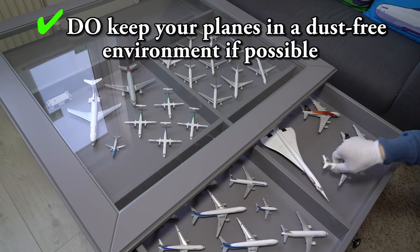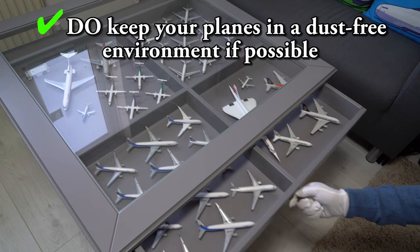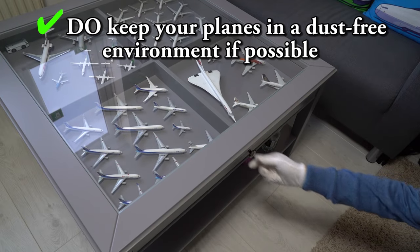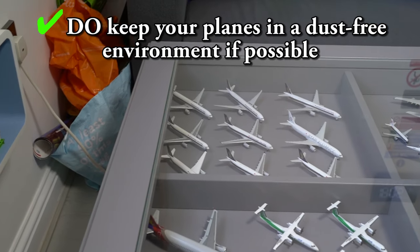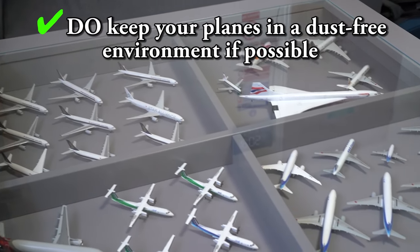And finally, number 6: Do try to keep your models in a dust-free environment so that they stay clean. If you have a glass see-through cabinet or table like me, your planes can remain on display for everyone to see without collecting dust from the environment.